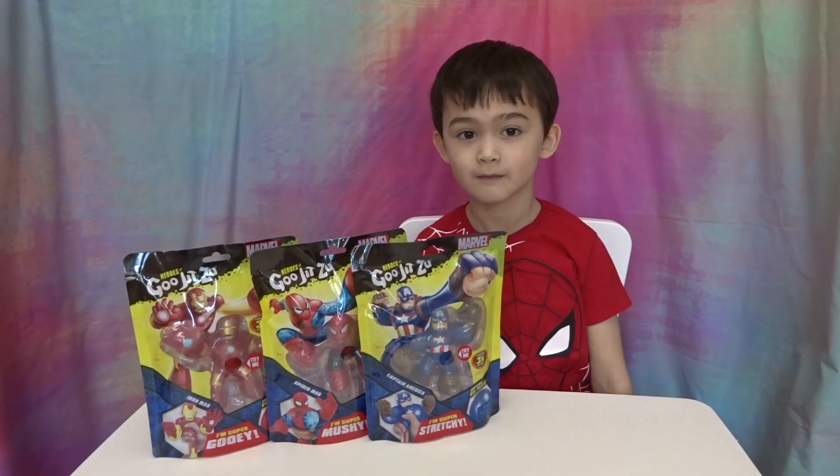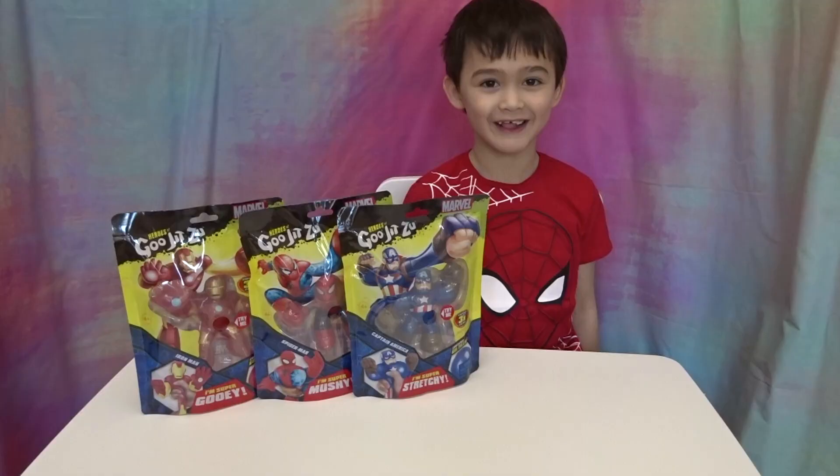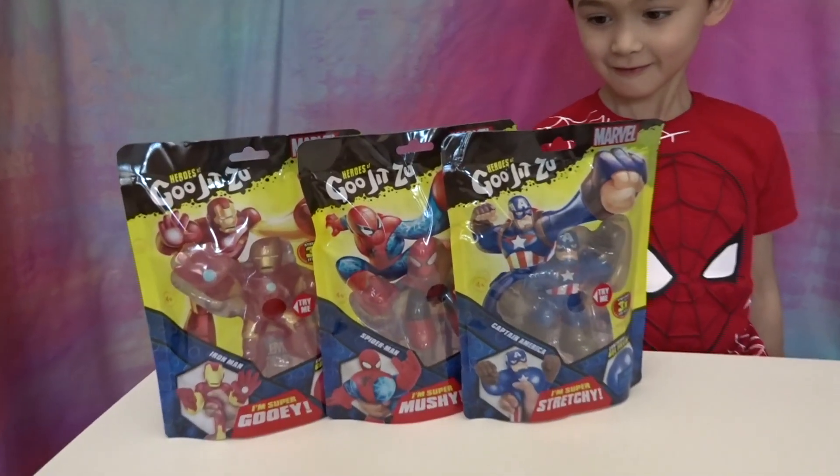Hello Boos! Hello! What are you going to show us today? Heroes of Goo-Jitsu with Marvel! You've got all three of them!